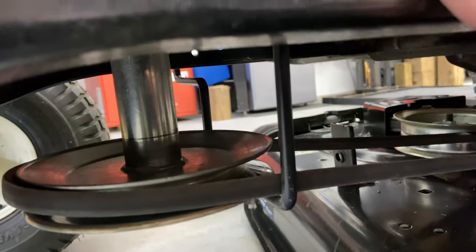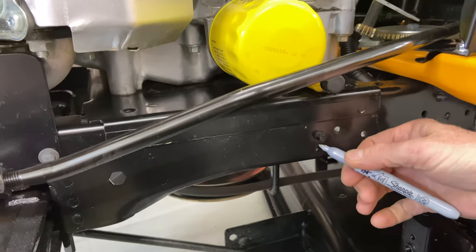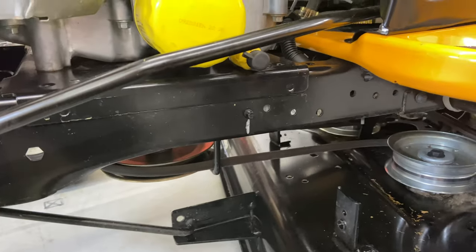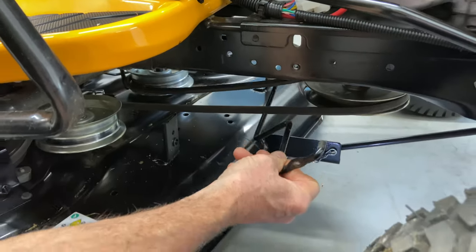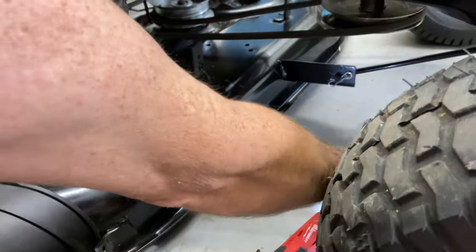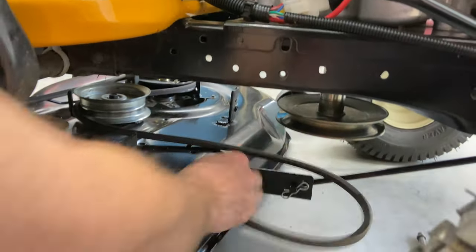So we're going to mark it on the frame right here, just so we know where to put it back. Then I'm going to go ahead and take this off — it should just slide right out and then down. I'm going to set this off to the side because we're going to put that back on, so the belt will just come right down now.